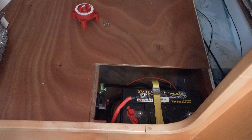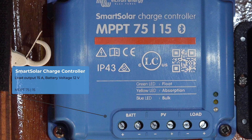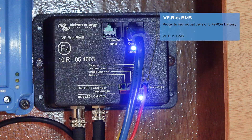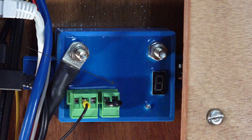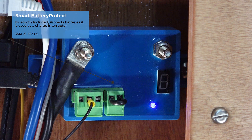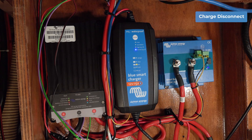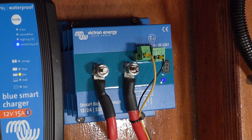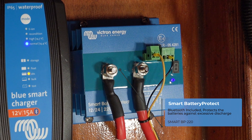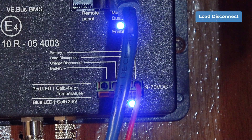The boat will have solar on board, so a Smart Solar charger controller MPPT 75/15 has been installed. The BMS is also within this area and wired to the batteries. A 65-amp Smart Battery Protect from the solar as well as the buck boost are connected to the over-voltage alarm cable within the BMS. A larger 220-amp Smart Battery Protect that supplies the boat's 12-volt appliances has been connected to the under-voltage alarm cable within the BMS.